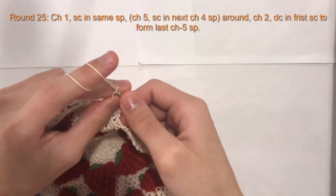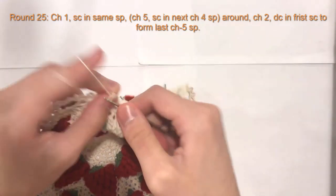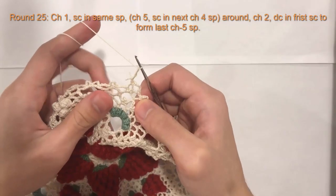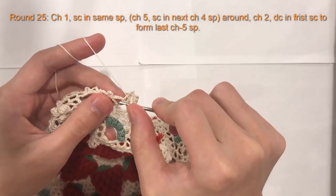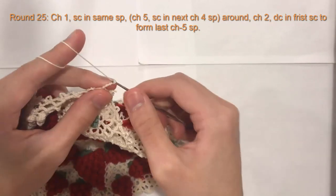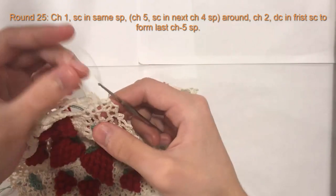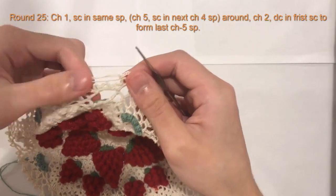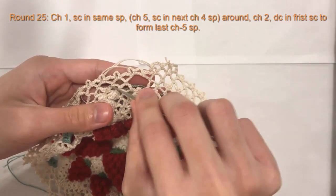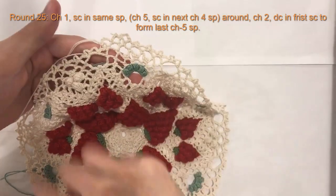Chain five, and single crochet in the next chain four space. Chain five — so that's the pattern for round 25.